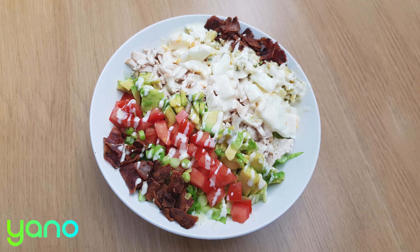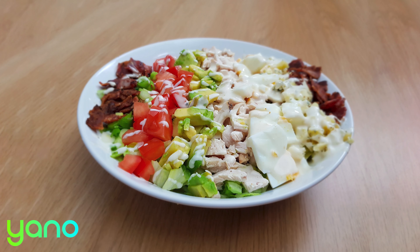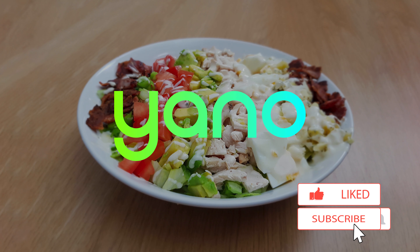Not only does this salad look fantastic but the combination of ingredients tastes great — a real American classic. Thanks for watching and don't forget to like this video. We upload a new recipe every single day so make sure you subscribe to not miss out.